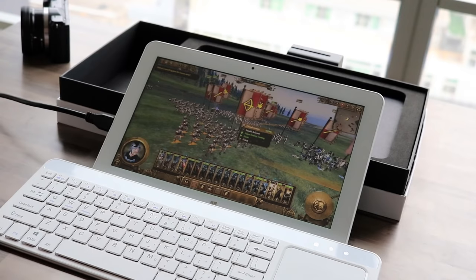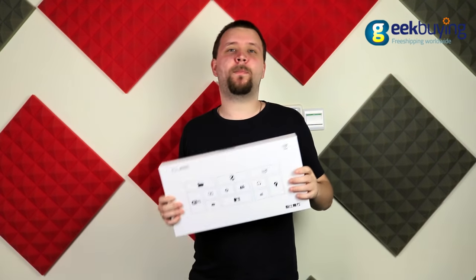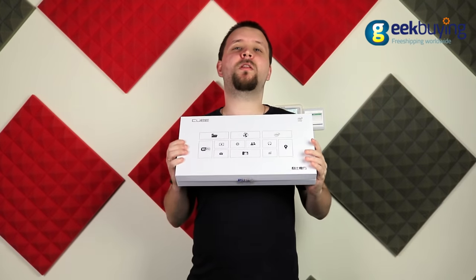With that combination of specs, this tablet can easily be called a gaming device. Moreover, pressure sensitivity and full compatibility with Wacom styluses make it a perfect instrument for artists.